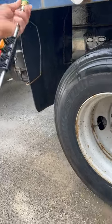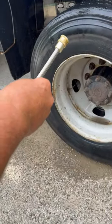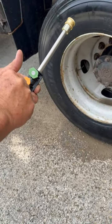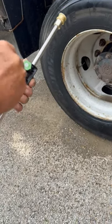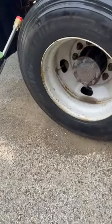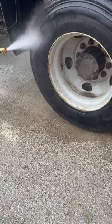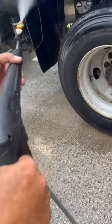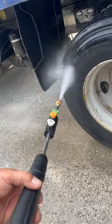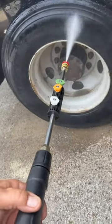Say we want to get a little bit stronger on the wheels themselves — we change our nozzles, go from the 25 all the way to the zero. This is a little bit stronger, more pinpoint, to clean better. Get that mud off of there — off the wheels, the tires, and fillers. Look at that, taking that right off of there.